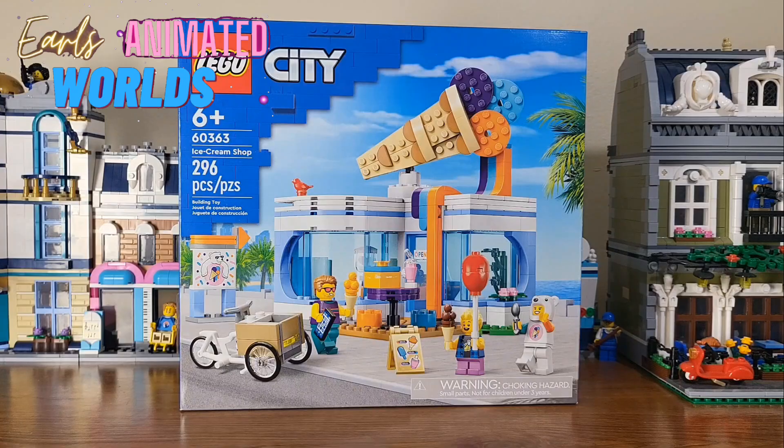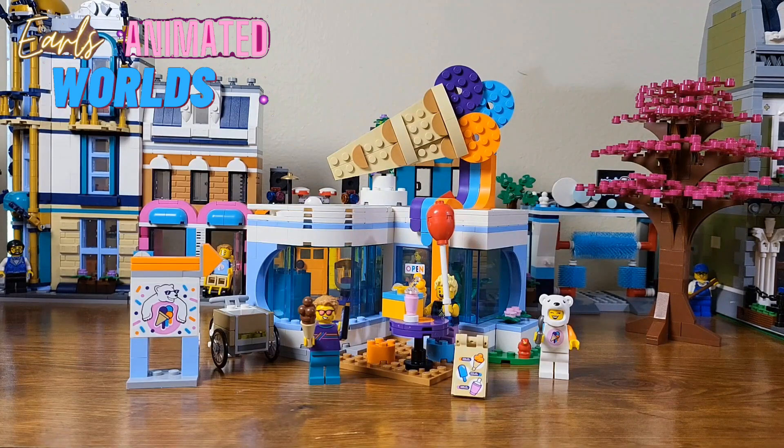Let's take a look at this set. We have the LEGO Ice Cream Shop here, and this did premiere on August 1st of 2023. It premiered at the price of $29.99, and at the time of filming this, it is $24.99 on Amazon, so don't forget to check other places for deals.